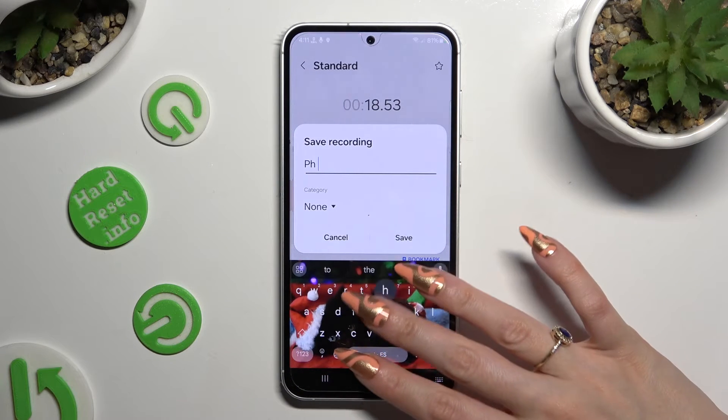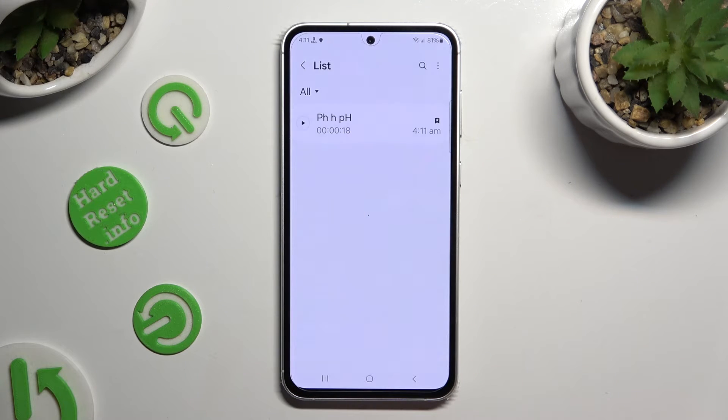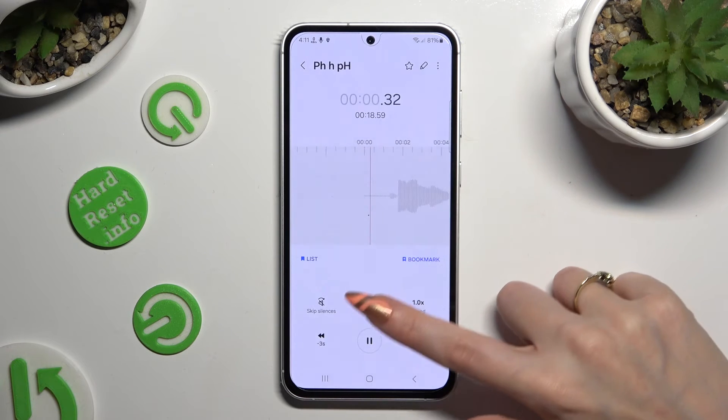Now, name your recording however you want to and tap on save. As you can see, mine was successfully created. To play it, click on it.